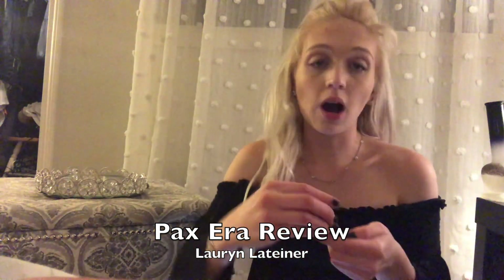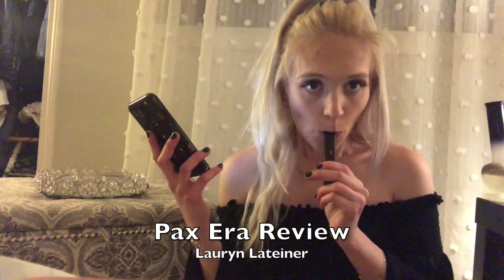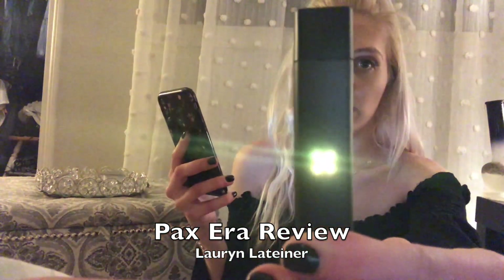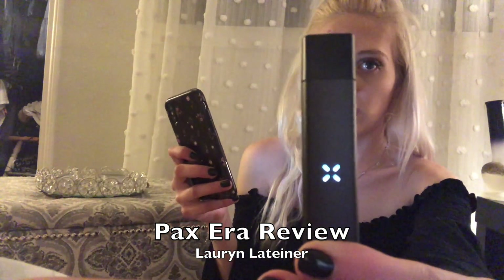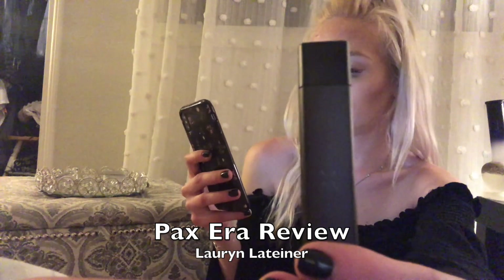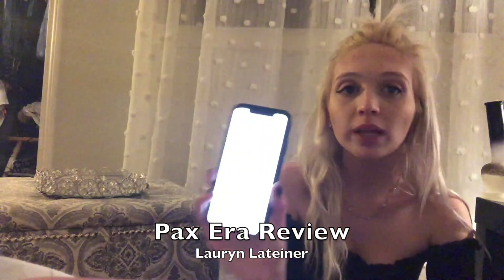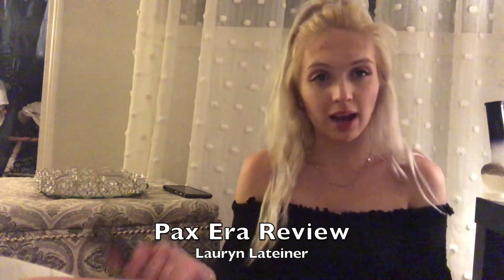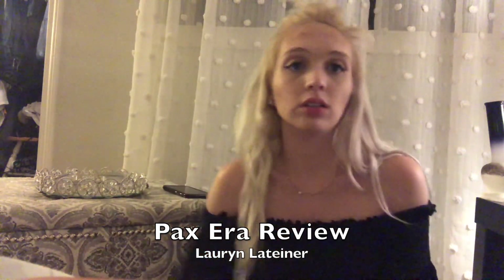Another cool thing about this is you can change the color of your device with the app. Right now I have mine on red, so when I draw, a red light lights up. But you can also have a yellow light, a blue light, or a white light. You can also adjust the brightness. There are also a couple of games you can play on the PAX — I've never really gotten to playing them because I just really like to medicate.